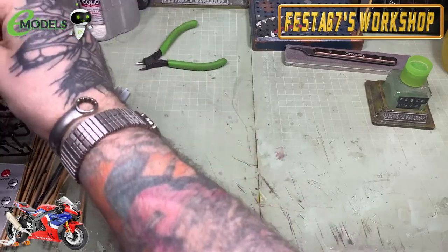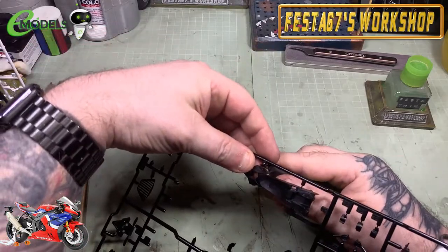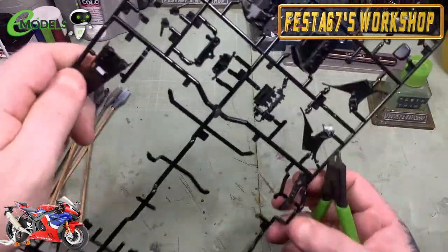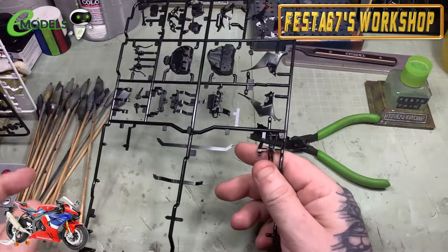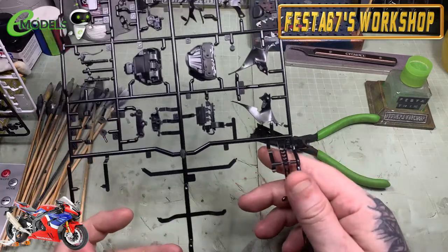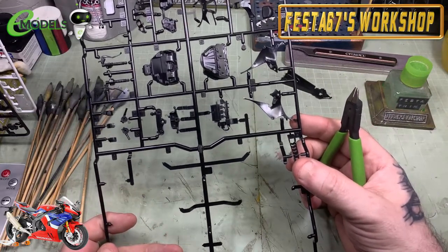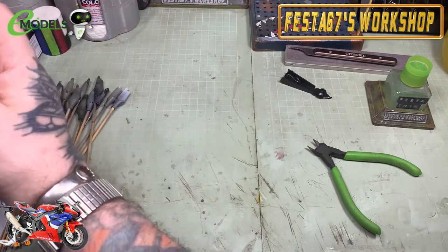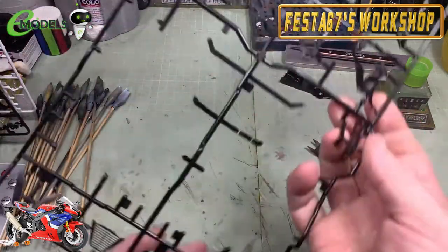Let's grab the under-seat assembly and get that out of the way. That'll be getting primed up and joined up as an assembly. There are lenses and things that need to go into this piece later on, so I'll be priming them separately — they'll have their own colour and then we'll start marrying everything up. There's another little bit that goes in this. There's only three sprues for me to choose from.